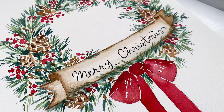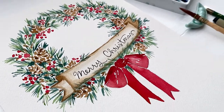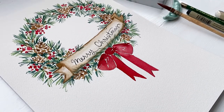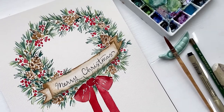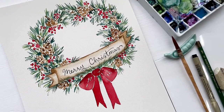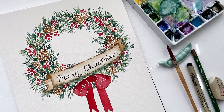And that is it. Thank you guys so much for being here today while we painted this vintage style Christmas wreath — it's so classic. I hope you find it useful when you're painting your own Christmas cards or if you're looking for some decoration for your home for the holidays. I will see you guys next time. Bye!